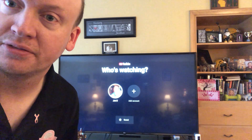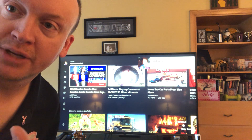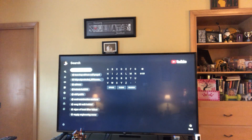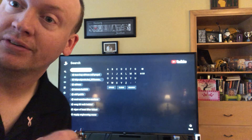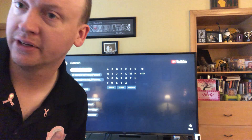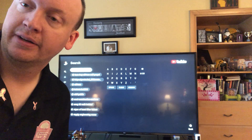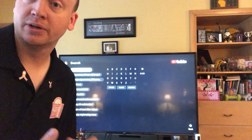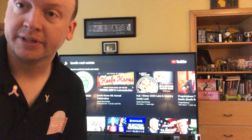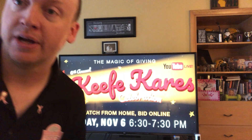Since I already have an account connected to the TV, it finds me automatically. Just like before, we're going to search for Keefe Real Estate. Because I'm logged in, it remembers that I search for Keefe Real Estate all the time — even though I haven't searched it on this TV, I have on my Roku, Apple TV, and phone — so I'll just select it from the search results. Once again we'll look for the Keefe Care event, and we're launched and ready to go.